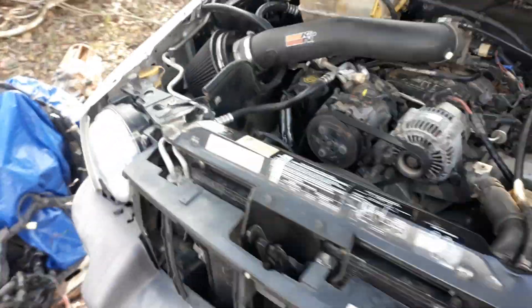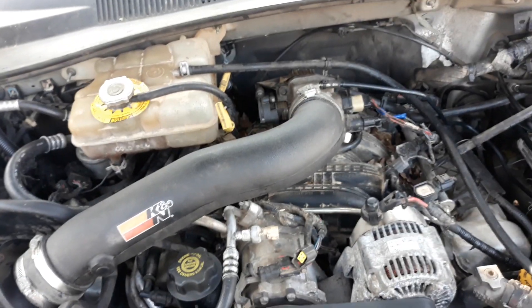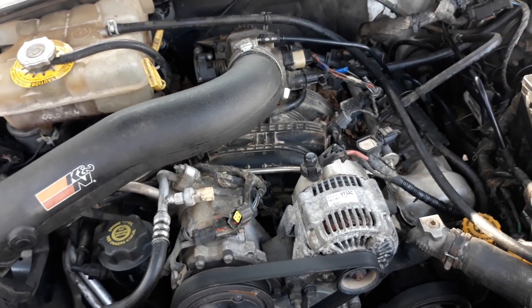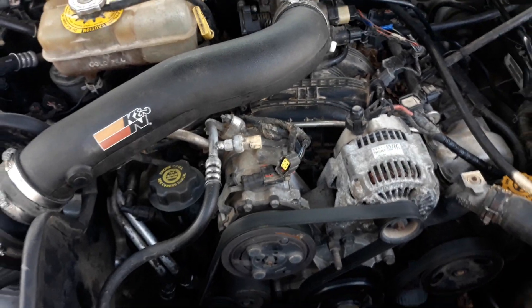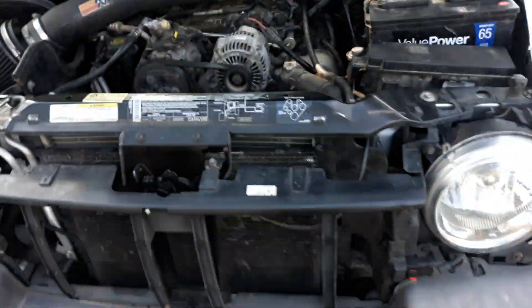A little side note: I heard that if you get a module that's meant for a 545 RFE and you put it in here, you've just gained an extra gear — because the 45 RFE is potentially an eight-speed transmission. It just depends on which solenoids are activated at what RPM and all that fancy stuff.